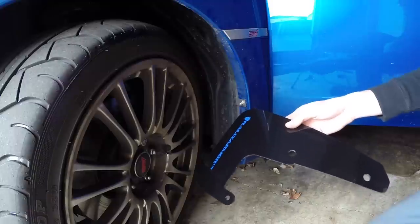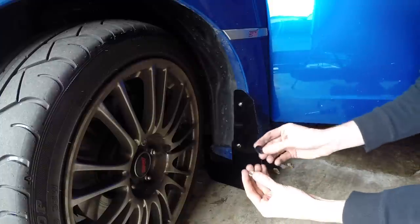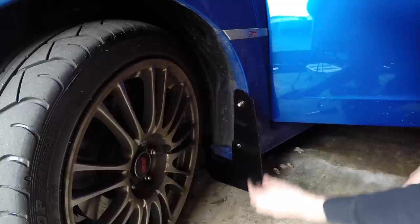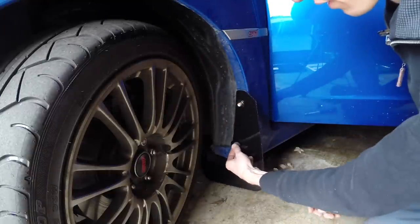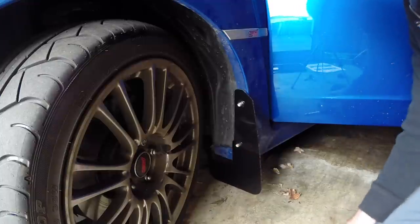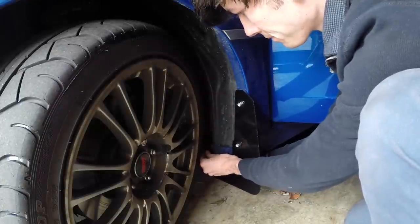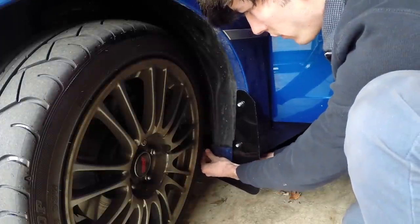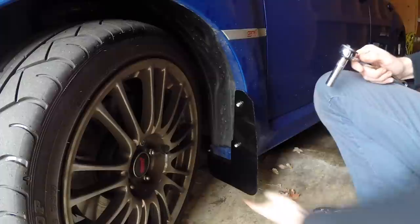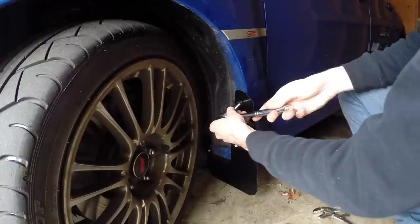Put those two clips that held the side skirt in from underneath back in underneath. Next you can slide on the mud flap with the logo facing the rear. Then you've got a washer and a nut to slide over each of these two bolts — just loosely tighten those on so you can still adjust it. You've also got a short screw with a washer to put into that clip that you inserted on the innermost one. This is the only one that can be kind of tricky without removing the wheel — getting a screwdriver that you can fit in there to tighten it down. Once that inner screw is tightened, you've just got the two 11mm nuts to tighten down; basically just get these snug.